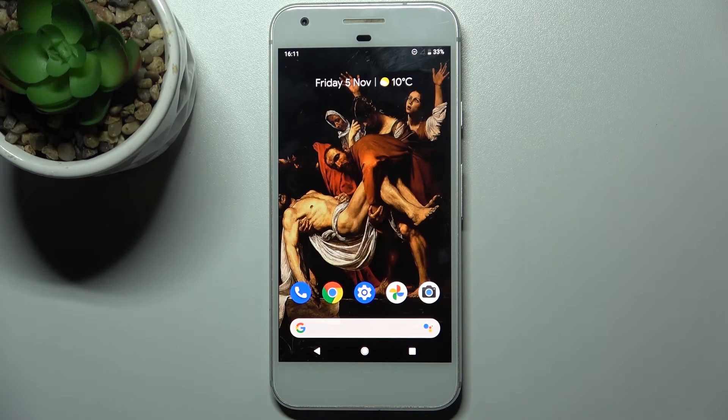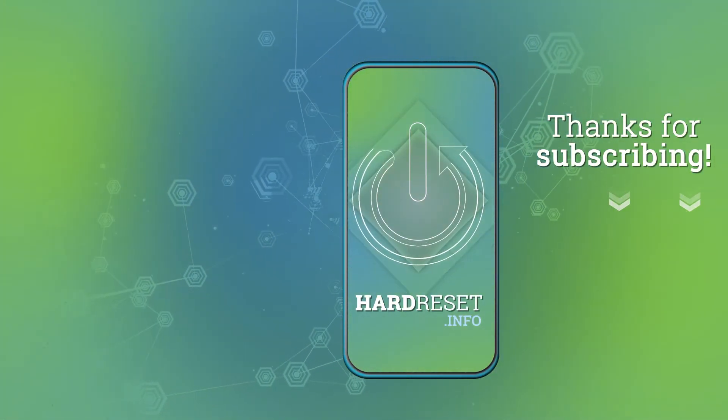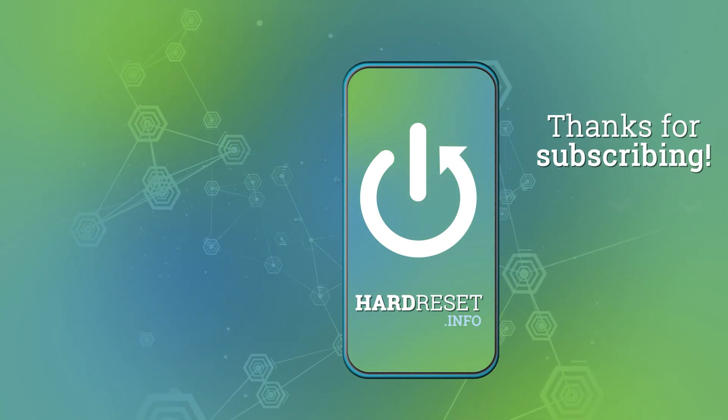And that's it, thanks for watching. If you find this tutorial useful don't forget to hit that like button and subscribe to our channel. I'll see you next time.